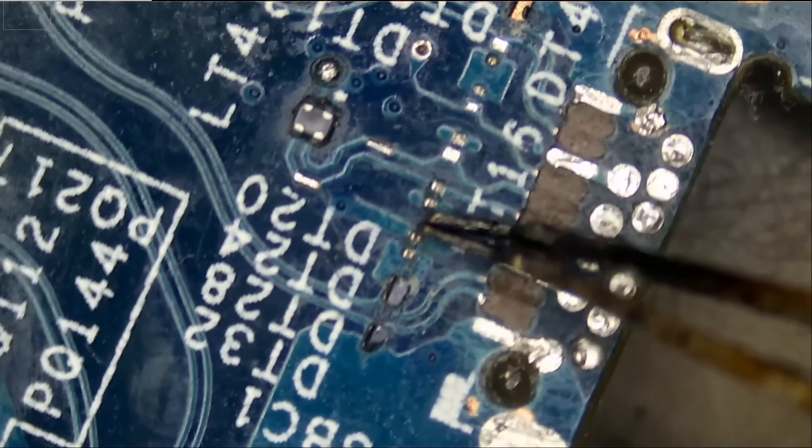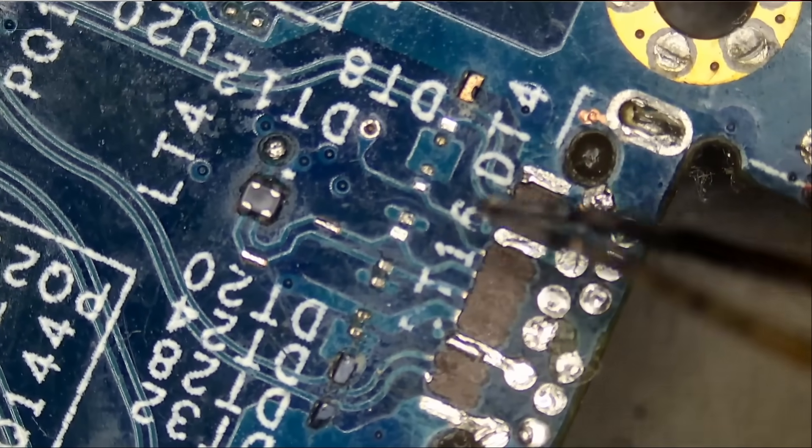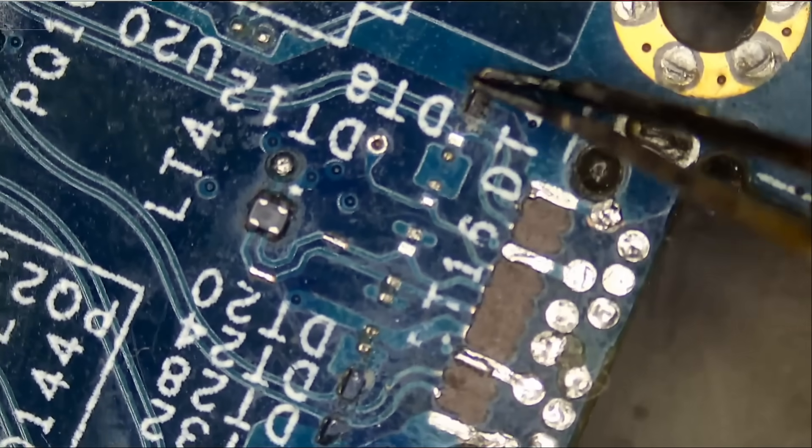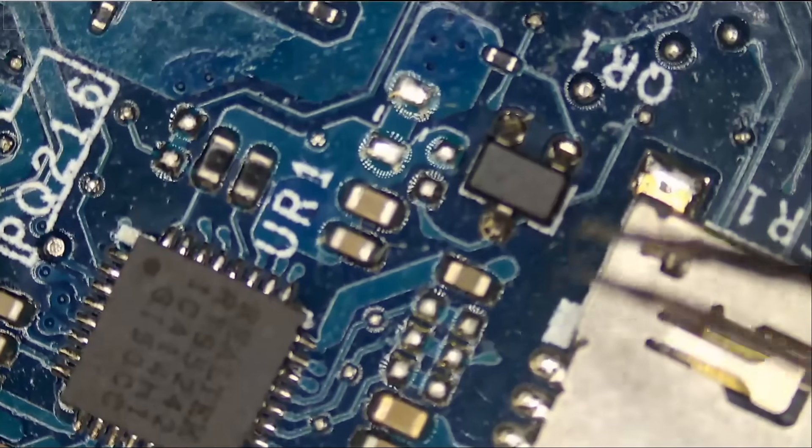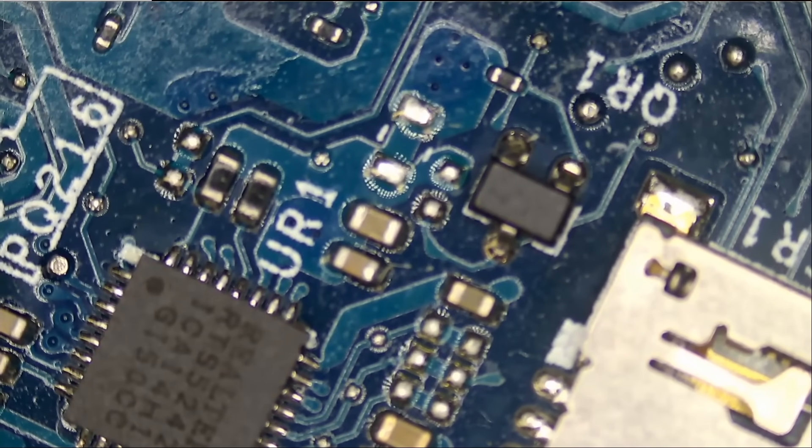We also have missing components — one, two, three, four, five — five missing components here. More flux residue as well. We are not going to work on this board.